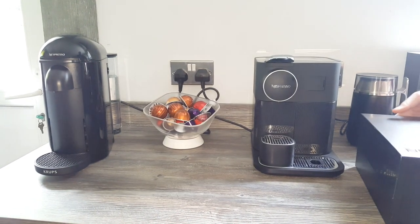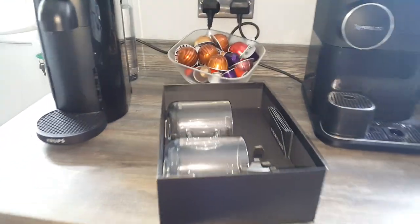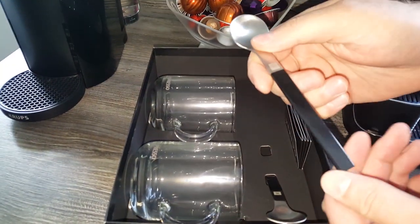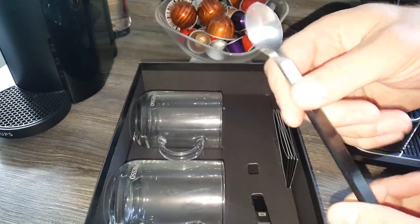Let's get them unboxed and have a look. Here's the box and how it comes inside. Two of these nice little spoons — they're quite nice, aren't they? Good if you want to play around with your crema or stir your milk in.